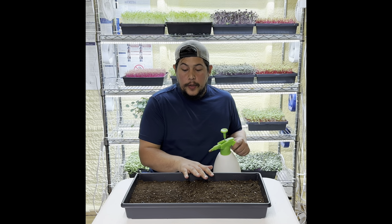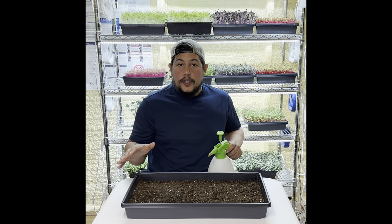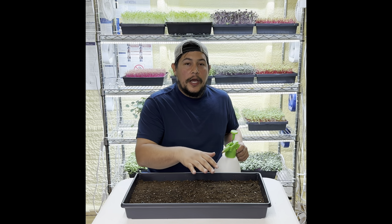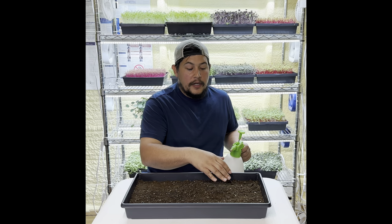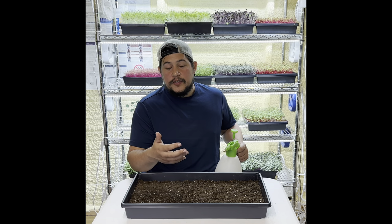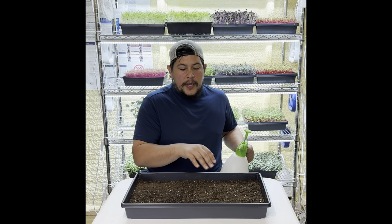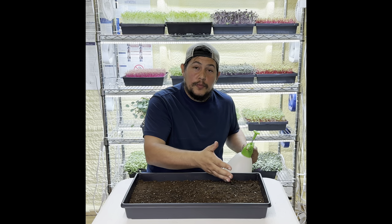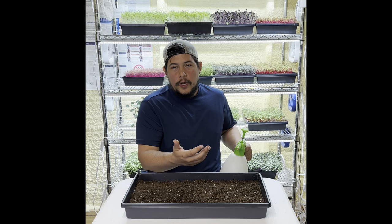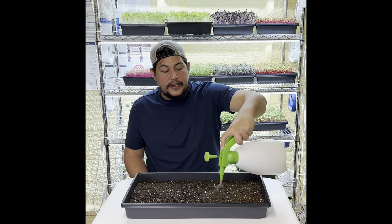Now that we've prepped our tray and evened out the media, the next step is to give it a good mist. We mist now because once we put seeds on, you want increased surface tension in the soil. When the soil is wet that tension is definitely higher versus when it's dry. As you spread the seeds around you may need to put your hands in and maneuver any seeds you accidentally spilled, so you want a good mist over the tray in order to do that efficiently.